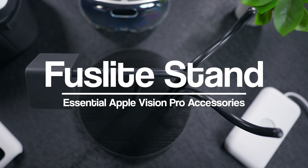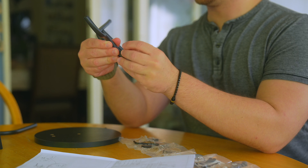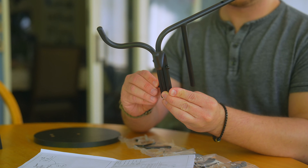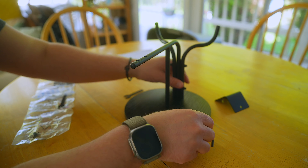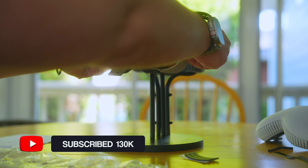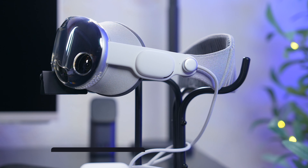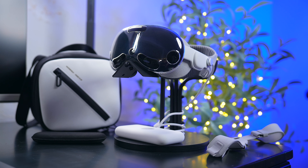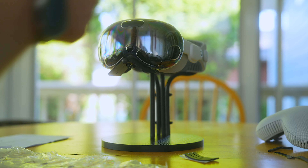And last but not least is this Fuselight Falcon display stand. You guys know I love a good stand and display piece for my tech, and this is the best stand that I've found so far for the Vision Pro. It's incredibly easy to assemble, it pairs well with the headset and it also feels solid and well built. I never once felt concerned about leaving my headset on it. If you want to display your Vision Pro in style or make it easily accessible so you can put it on anytime, this stand is worth looking into.